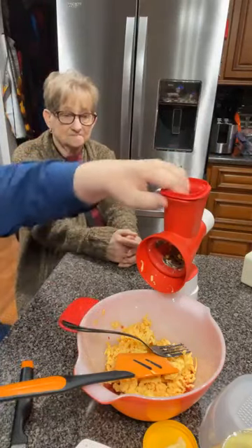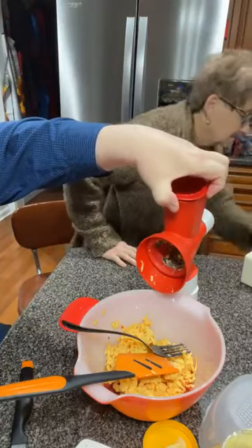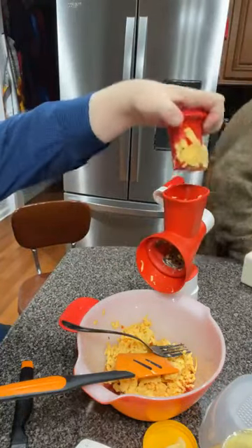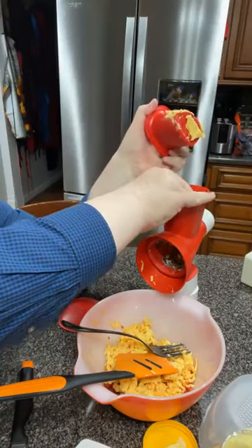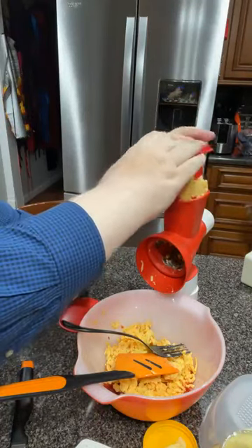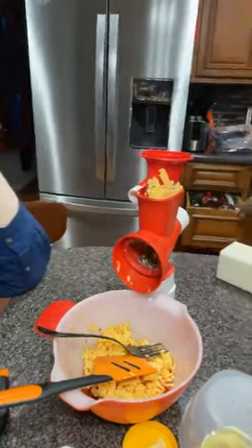That went through like a dream! Don't move that pot. I'm gonna turn it down. It's too big — I've got a huge pot over there. I'll show you. That's what she's fighting.